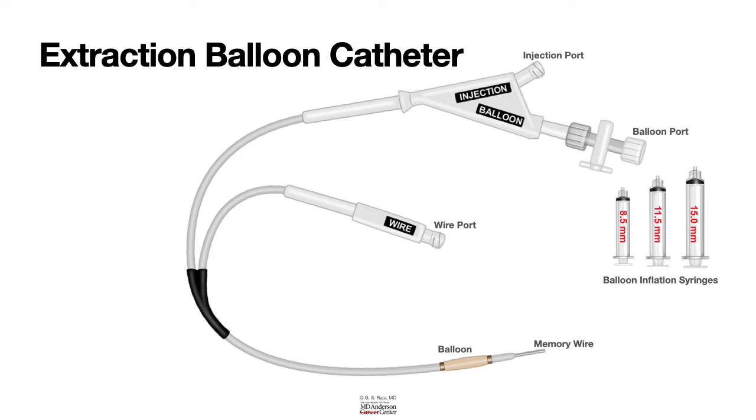There is also a memory wire that is inside the tip of the balloon catheter that keeps the shape of the catheter tip intact.